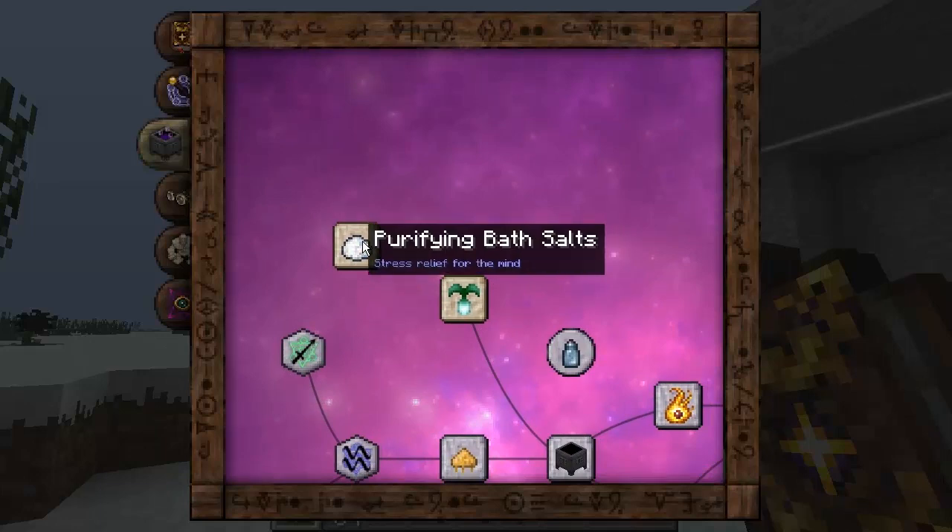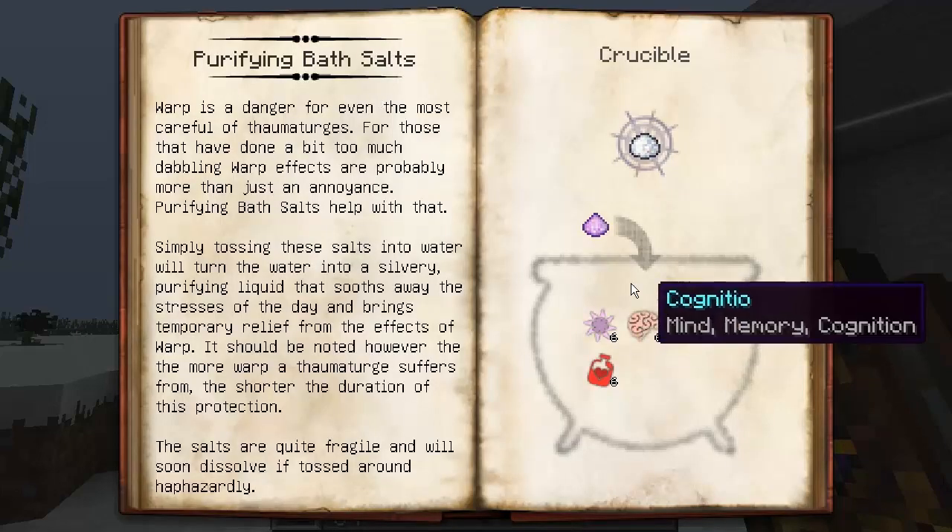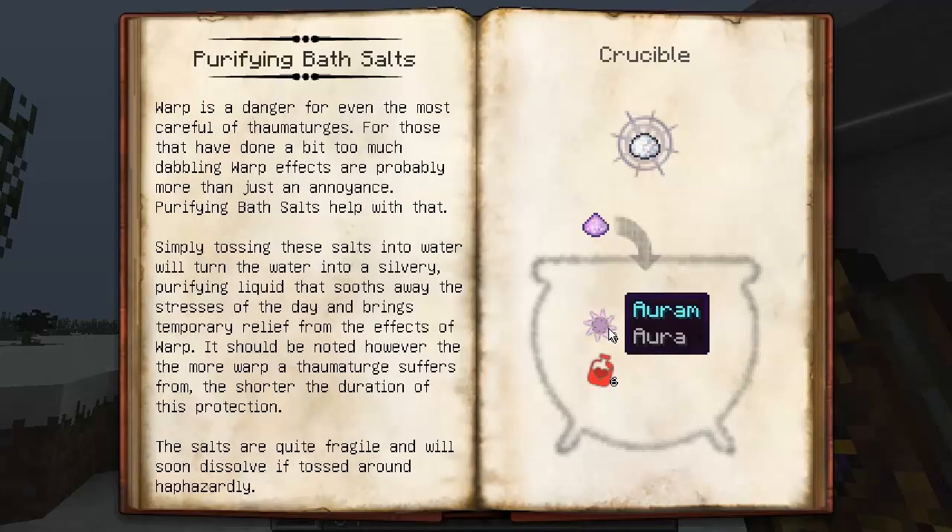Purifying bath salts — stress relief for the mind, and that's certainly the case. Purifying bath salts can be created by putting Sallus Mundus in with Aurum, Cognitio, Ordo, and Sano into a cauldron, with Sallus Mundus being the catalyst, and you'll get purifying bath salts. Warp is a danger for even the most careful of Thaumaturges. For those that have done a bit too much dabbling, warp effects are probably more than just an annoyance. Purifying bath salts help with that.